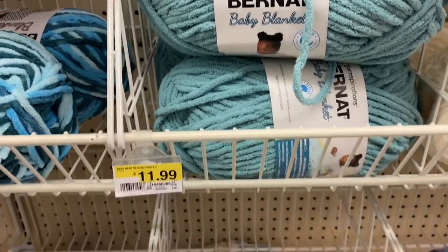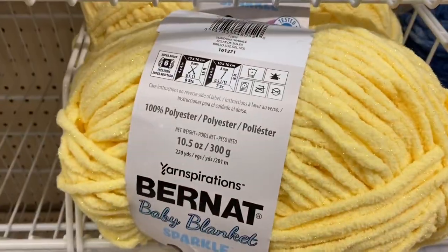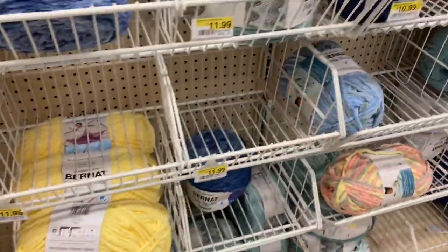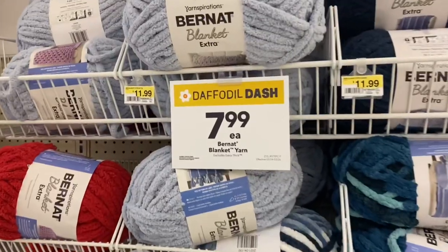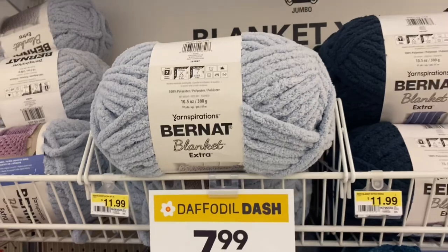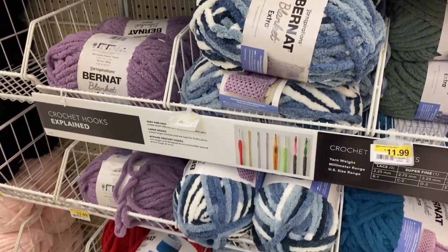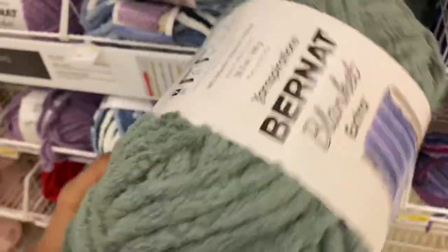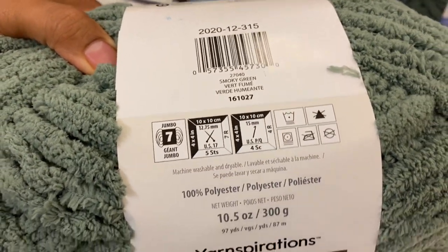I did end up getting the Bernat baby blanket yarn. Let's go over the numbers: 300 yards, and it was on sale for $7.99. They had a lot of this yarn — I believe it was two full aisles with a lot of different colors. I think they're really trying to get rid of this, and I'm glad they are because that sale, as you guys know — Mr. Frugal here — that sale really made my heart dance.